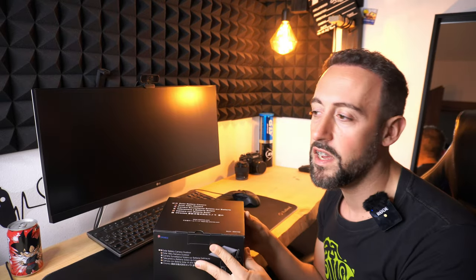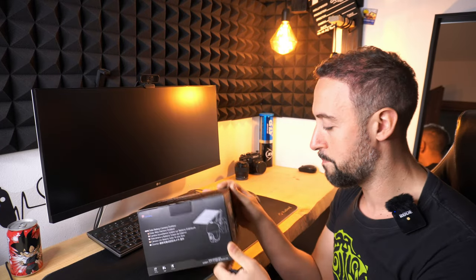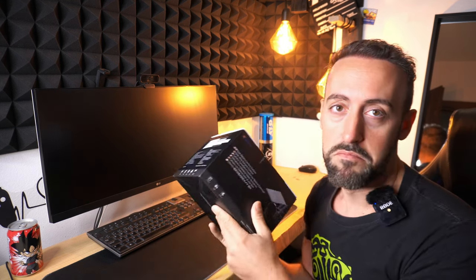Ma noi oggi andremo a vedere e testare sul campo perché è noioso andare lì a vedere tutte le caratteristiche. Testiamola sul campo. Ho ricevuto questa telecamera della C-Tronics — vi lascio il link qui sotto in descrizione se volete acquistarla. Su Amazon la trovate tranquillamente. Andiamola ad aprire.